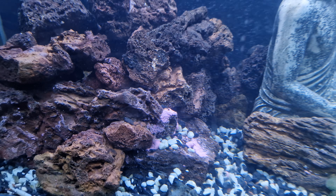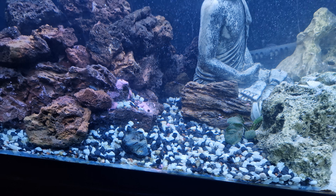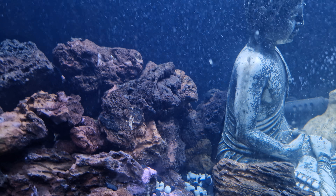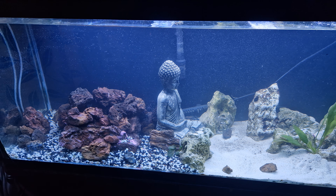Just need to replace some rock next — didn't stick last night. But yeah, part two. Water parameters are good, other than the fish.